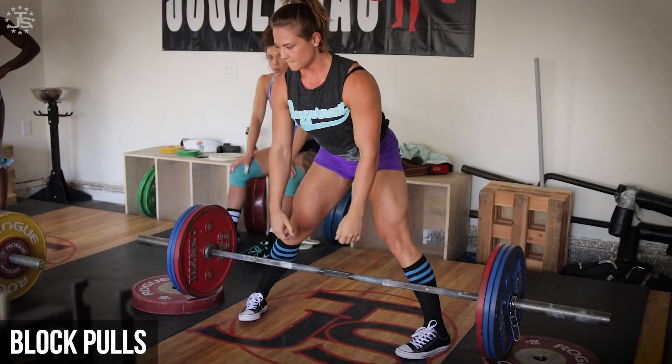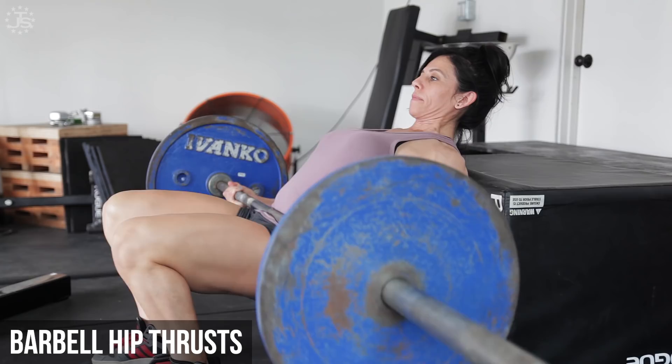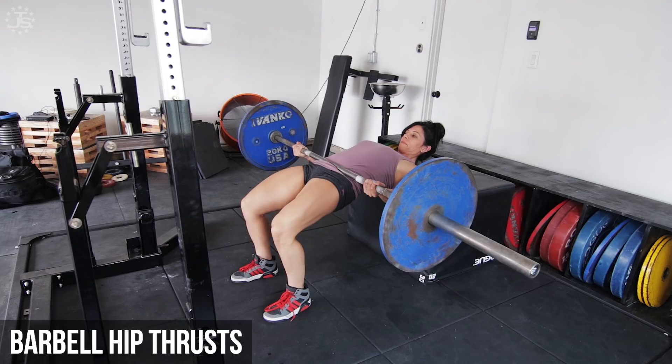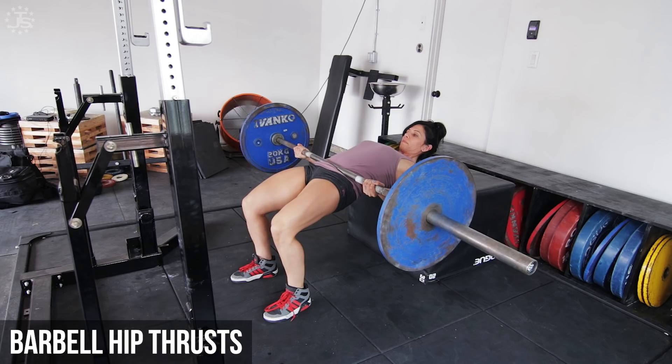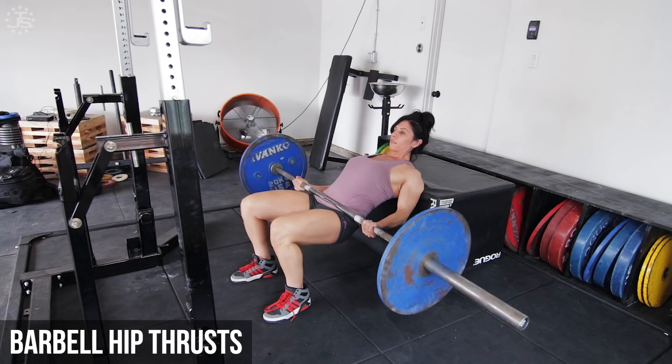The glutes are a very powerful hip extensor and can be critical to a strong lockout as well as maintaining low back health. Both the barbell hip thrust and barbell glute bridge can be useful exercises to build hypertrophy and strength. These are not exercises to test your maximum on, but rather use them in the 5-12 rep range to build general strength and hypertrophy, ensuring that you are achieving full hip extension, not thoracic or lumbar extension on every rep. Try to get more out of less weight by being strict in your technique and ensuring a strong contraction at the top of every rep.